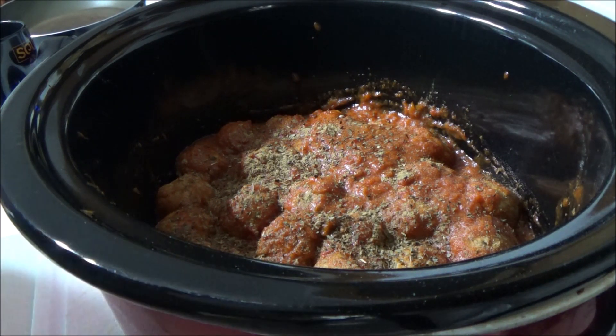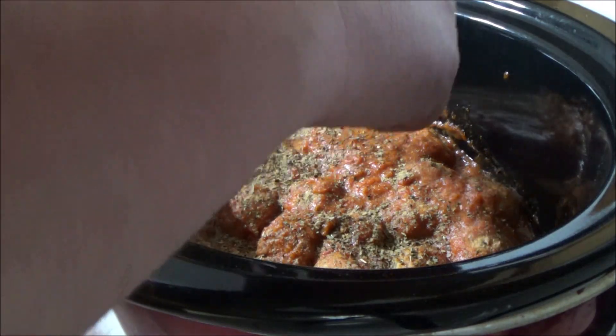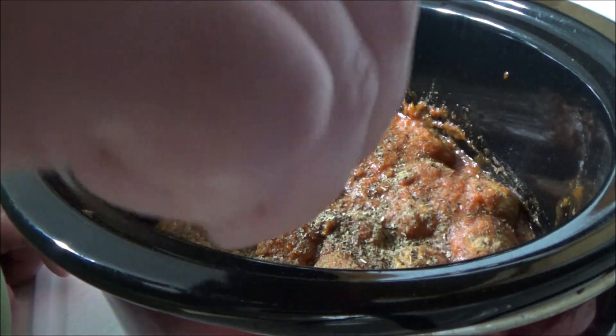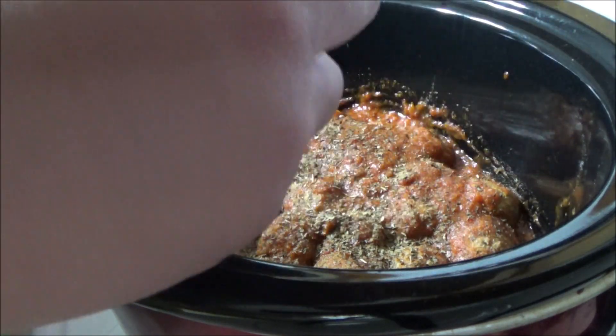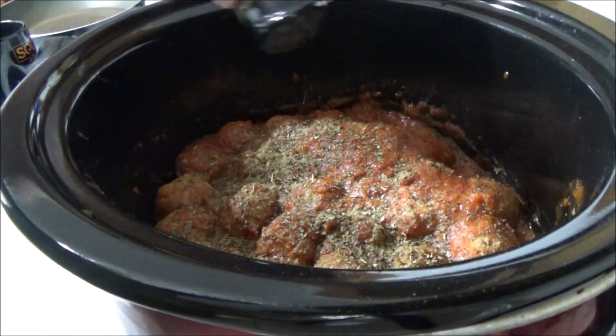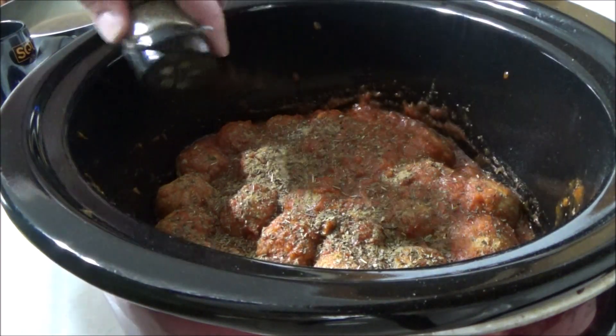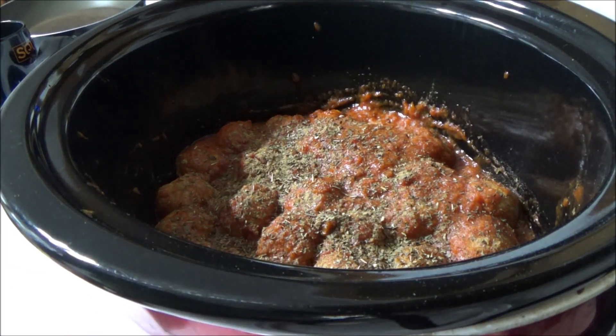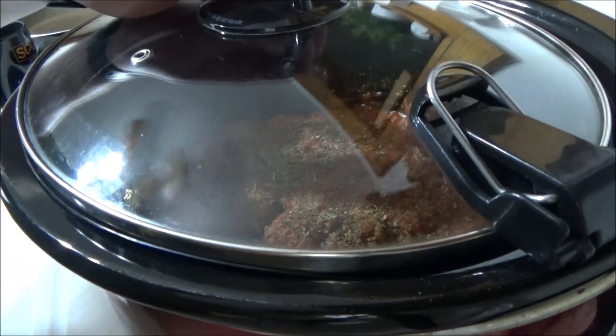Don't mind the sound of that truck, the windows are open, it's a gorgeous feeling day outside. Now this is Italian seasoning — I apologize, I didn't show you. We're just going to let this stuff do what it's got to do, and then we'll add some more stuff a little bit later. We'll come right back after this cooks for a while and add more fun stuff to it.